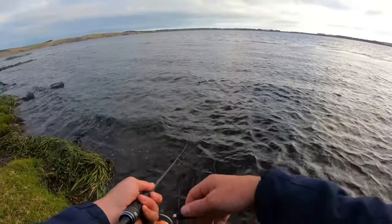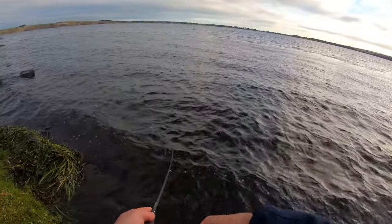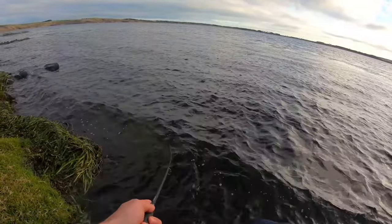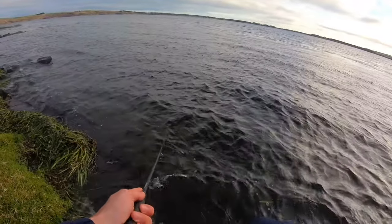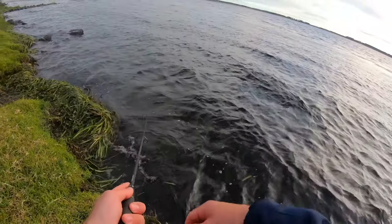What I'm going to do is just slow wind, a few twitches, pause. Twitch, twitch, pause. Just keep doing that until hopefully there's a fish that's around and that's feeding.